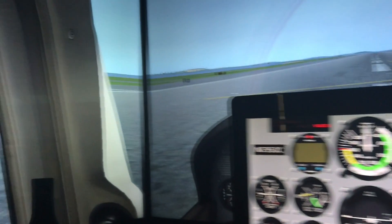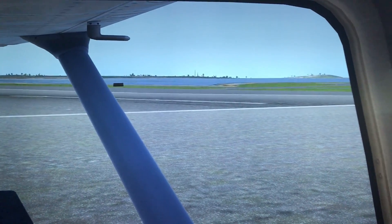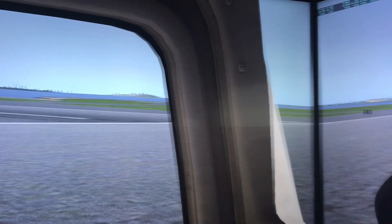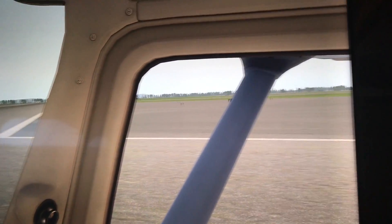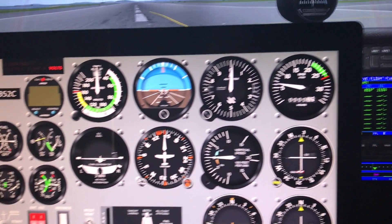I'm in the cockpit of the Cessna here at Logan Airport. You can see I'm using one computer to run the visual, and that's networked with another computer running a second copy of X-Plane, which is also running Air Manager.